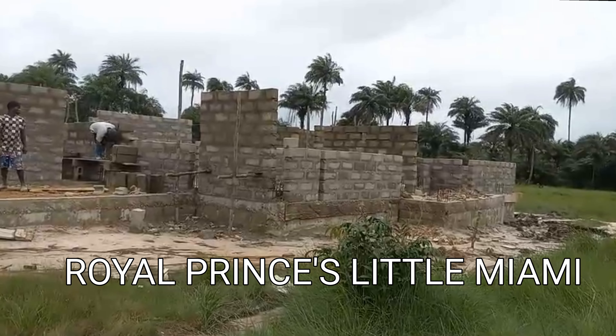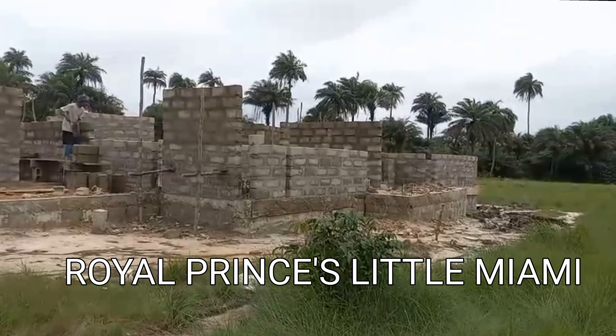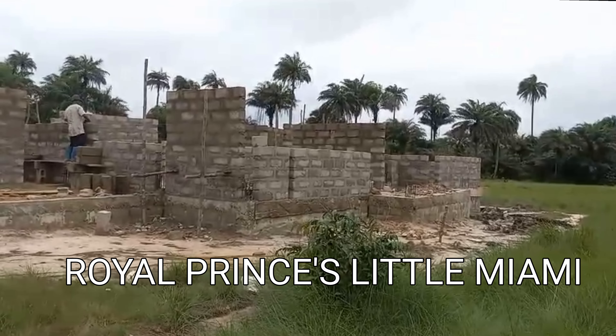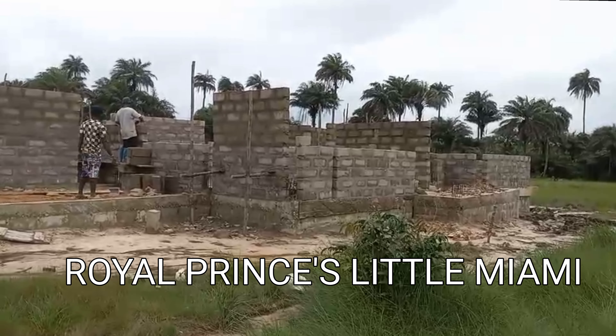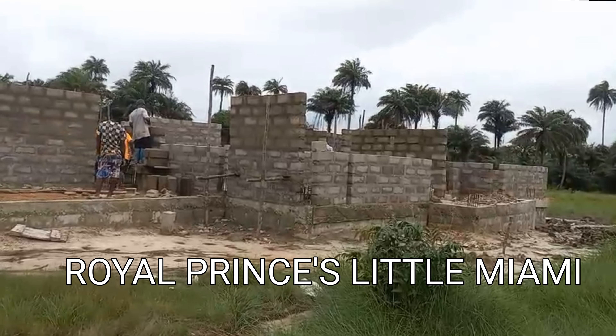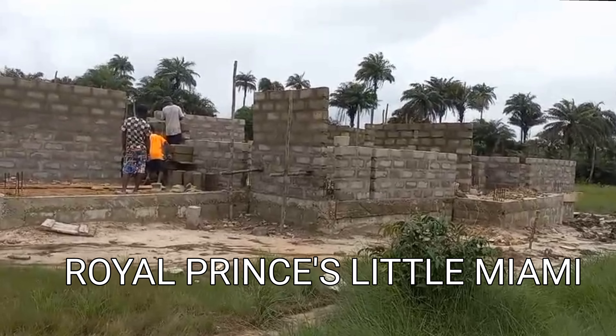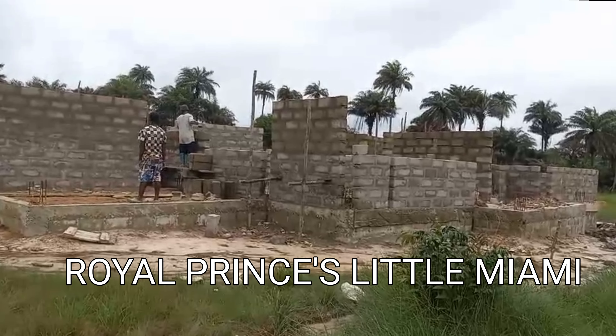The work is going on. By tomorrow it will be to another level. Hopefully from now to Wednesday. We are talking about only the casting of the pillars and other stuff.